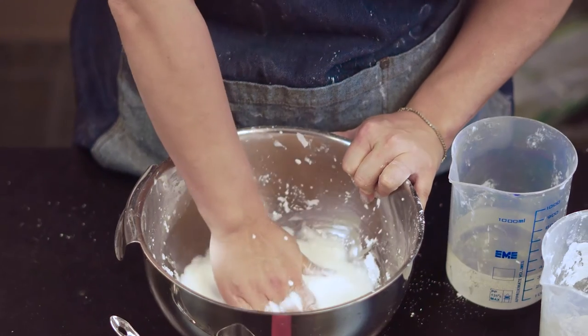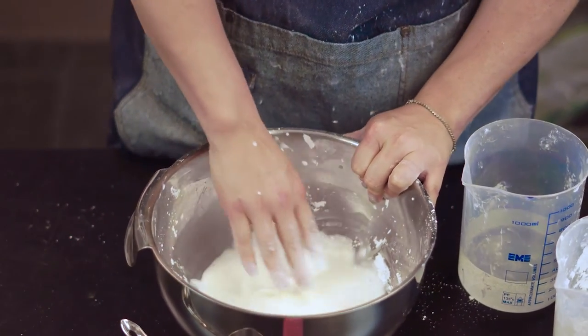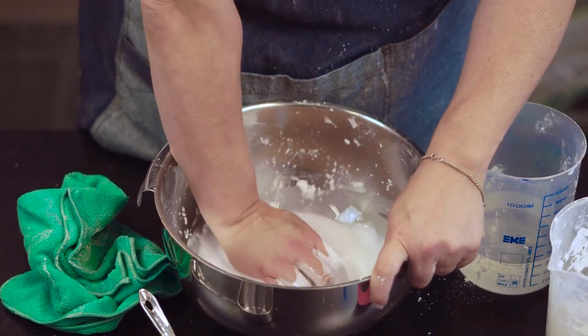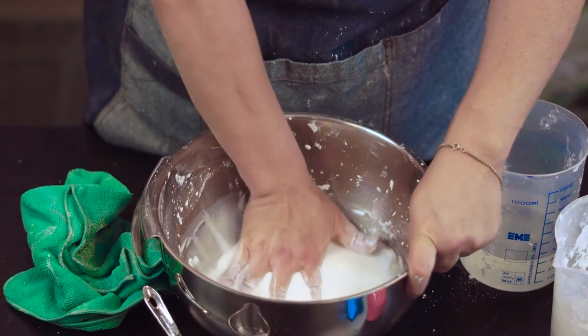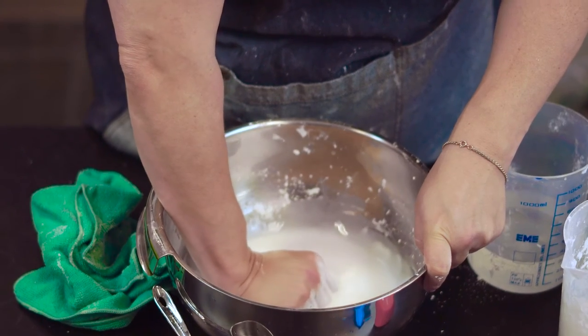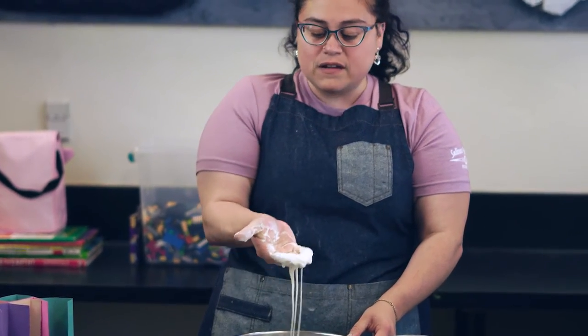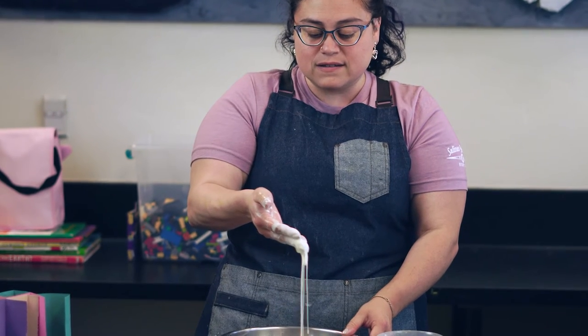I can tell that my non-Newtonian fluid is starting to form. The reason why is it's starting to look like glue. And as I stick my hand in there, it makes that squelchy noise — that's a good noise, you want to hear it. I grab it and pull it out: it's a solid in my hand and then easily forms back to liquid.